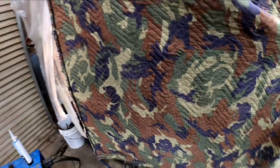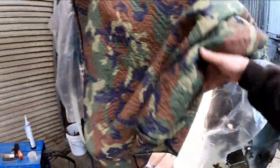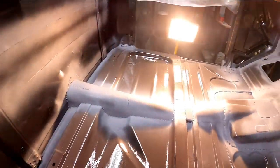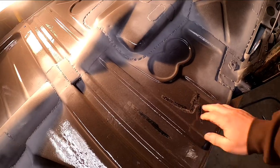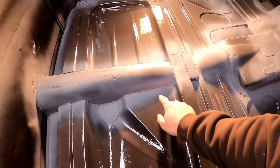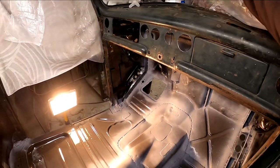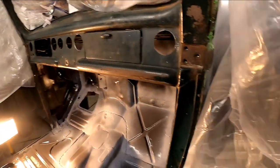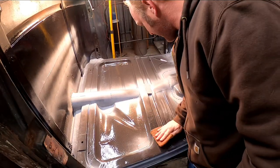Good morning! This had the evening to dry last night, and today we'll be getting on the seam sealer. I've got to scuff this a minute and get some of this overspray off, and then we'll start working on these seams. I put the seam sealer inside here last night so it could get a little warmer than ambient temperature — it's a little chilly outside.